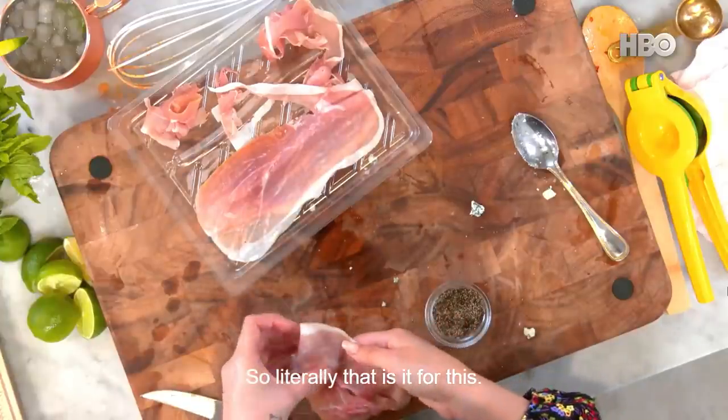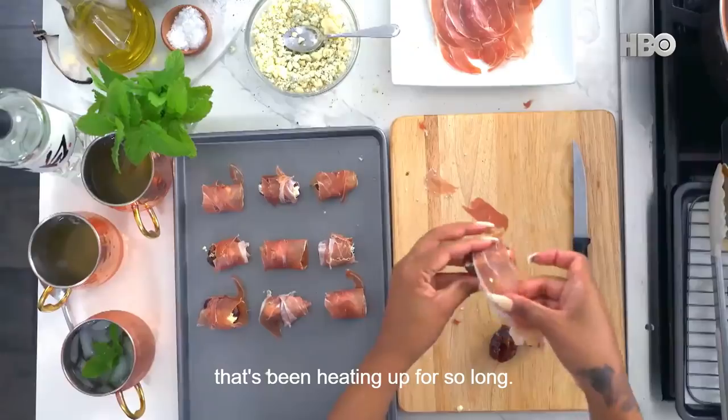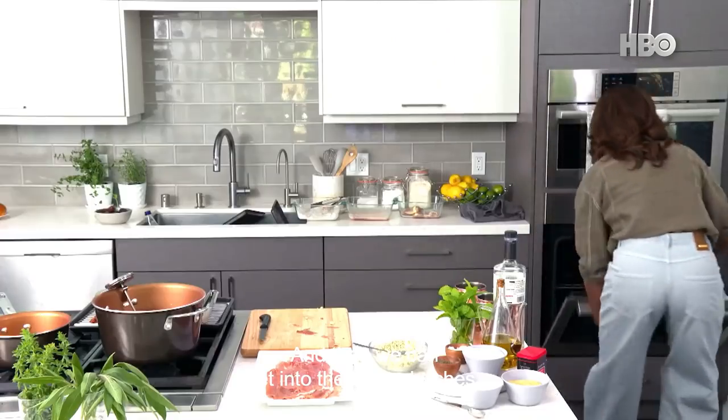Literally, that is it for this. What we're going to do now is pop it into that oven that's been heating up. So 450°F, and it's only going to be 8 to 10 minutes. You should be able to smell when it's ready. And then we can get into these sandwiches.